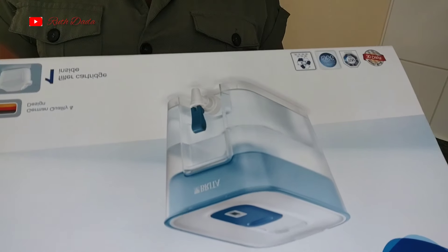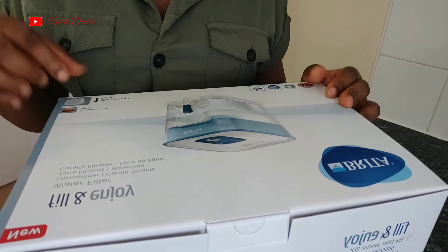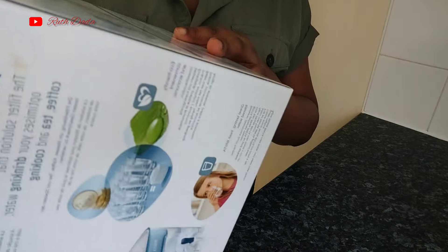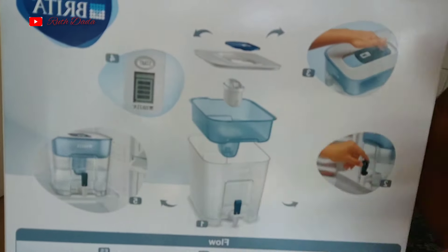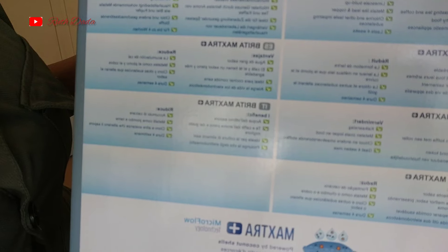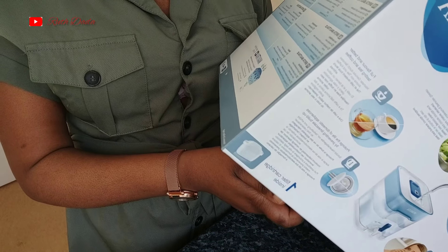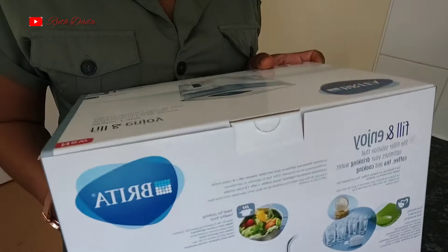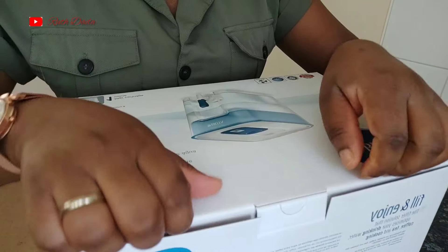This is a Brita water filter and it is 8.2 liters. It has a cartridge inside — one filter cartridge is included. There's a guarantee and step-by-step instructions. The Brita filter benefits include great tasting water, full flavor, better tasting tea and coffee, it's ideal for cooking healthy food, and it prolongs the life of domestic appliances. There are lots of advantages to using a water filter.